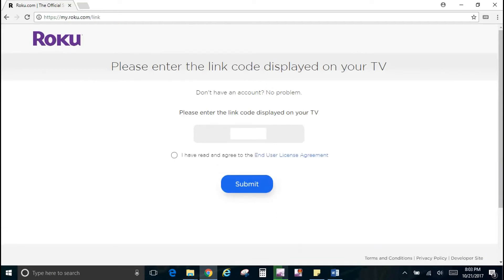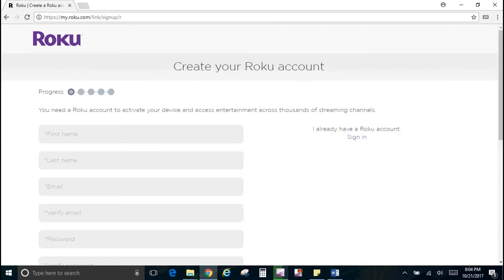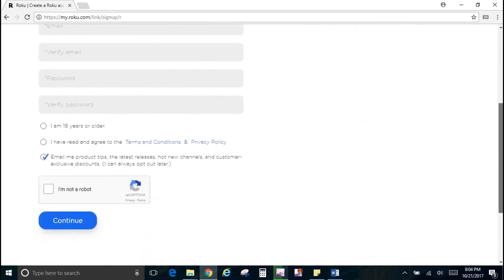Once you enter the code, you can check the box or click the link to read the end-user license agreement, then hit Submit. At this time it'll ask if you have a Roku account — most of you will not unless you already have a Roku — so click 'No, I need to create one' and complete the form.